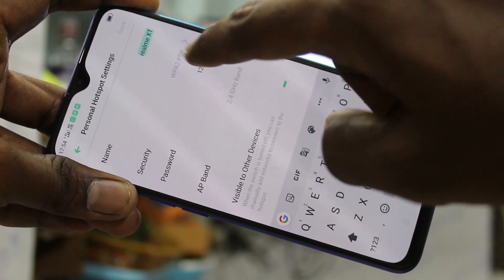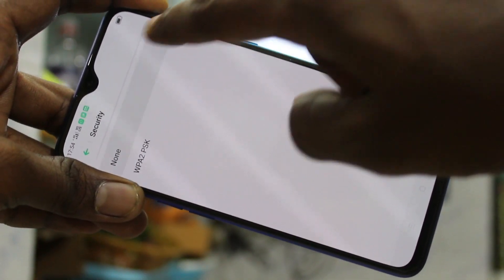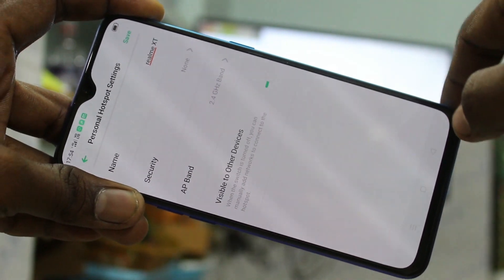Here click on personal hotspot settings, click on security, and set it to none. Click save.